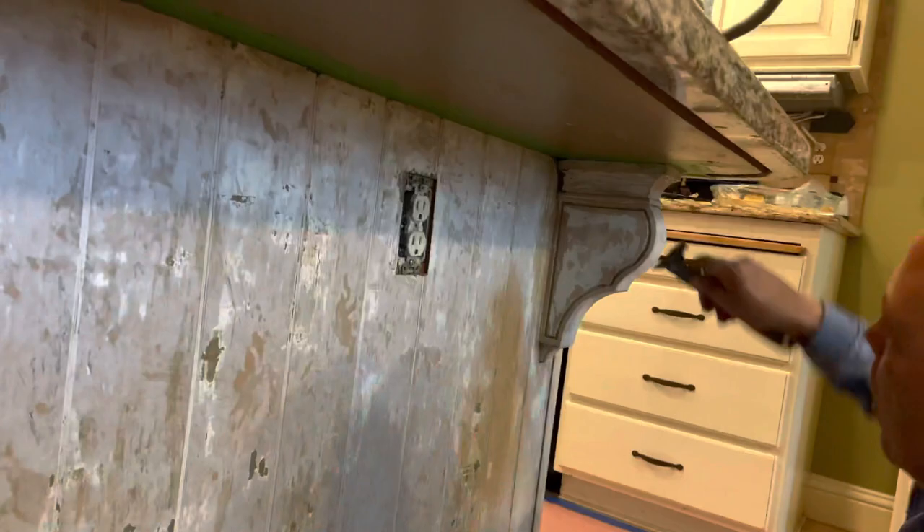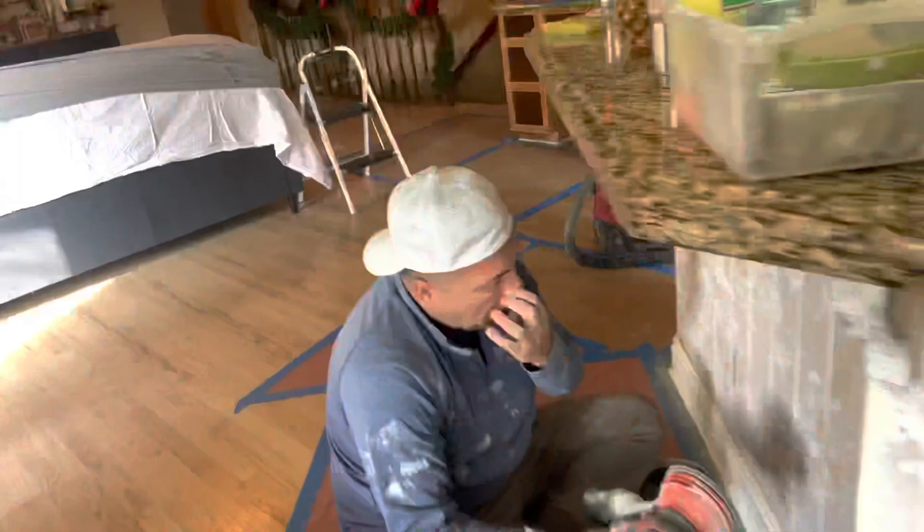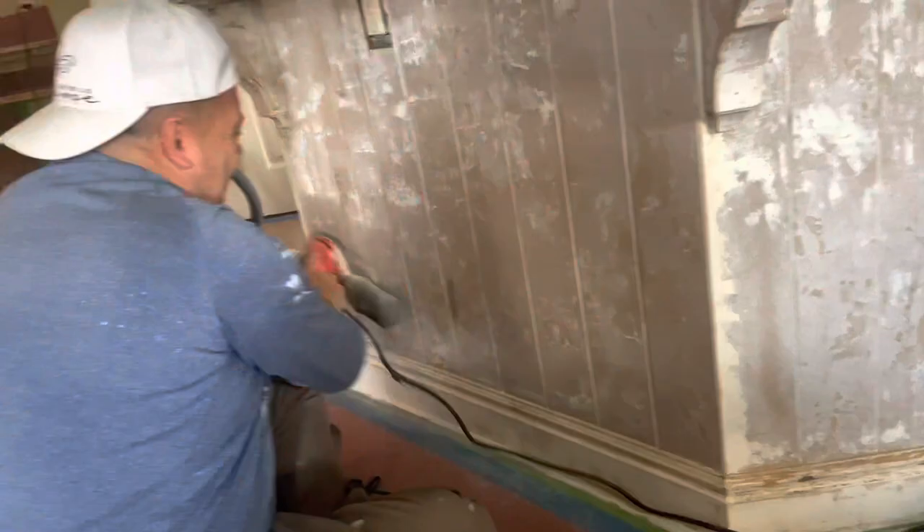Then Eric is sanding — we sanded with 220 grit sandpaper just to make those areas completely smooth. As you can see we didn't get 100% of the primer off, but that was okay to leave.